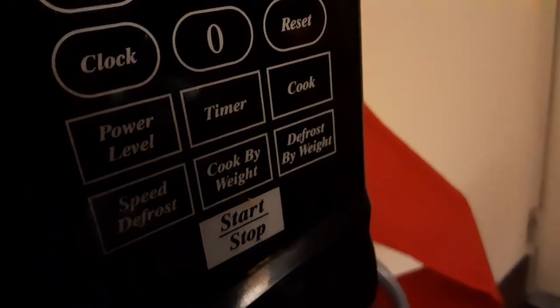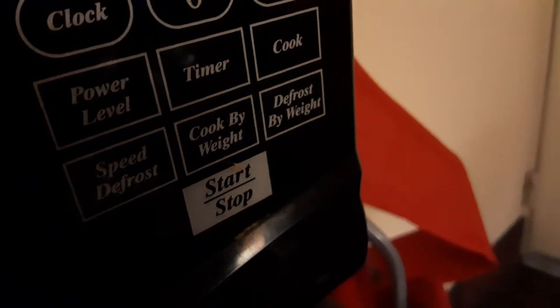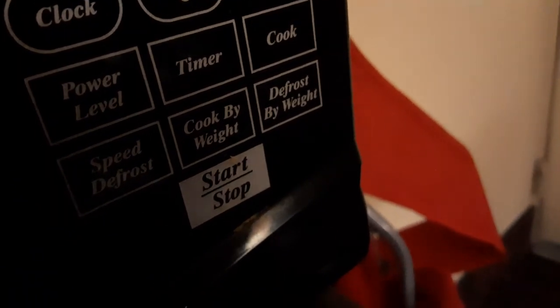So here you got your timer, your clock, power level, cooked by weight — that means it's got a scale in there. Speed defrost designer.